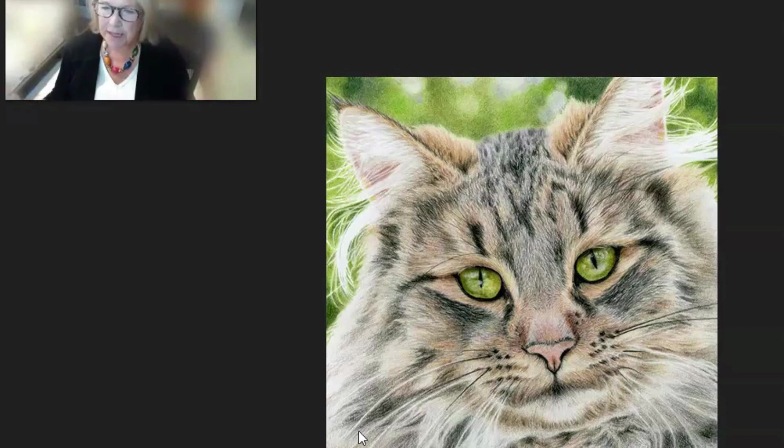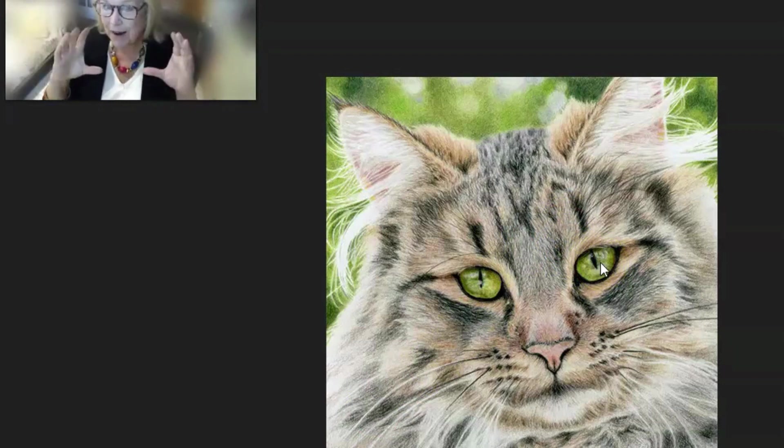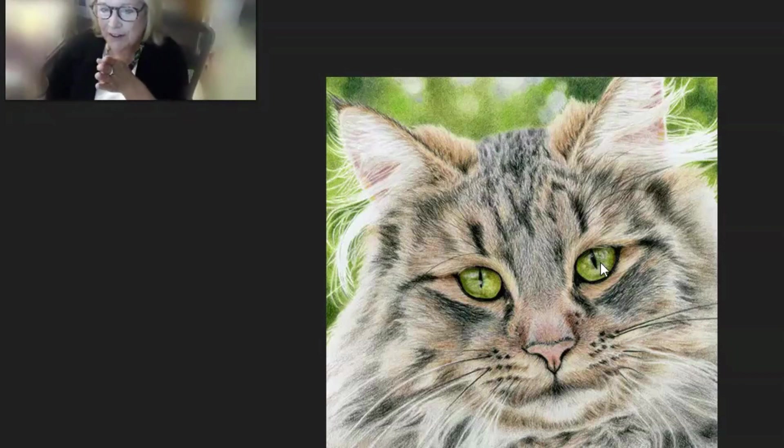One thing that bothers me as far as composition goes is that it's a square piece, which is nice — I like square pieces myself. But in a square piece with something like this that is basically round, you want to put that round in the middle of the square and then everything just sits well with the viewer. She's a little over to the right, and I think that doesn't quite work. I would have scooted her over to be in the middle of the square piece.